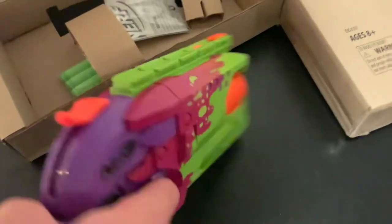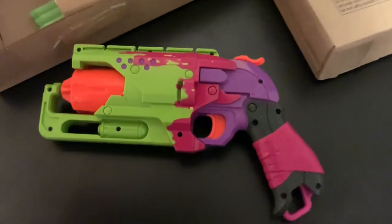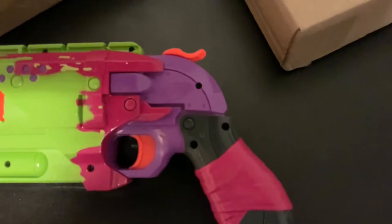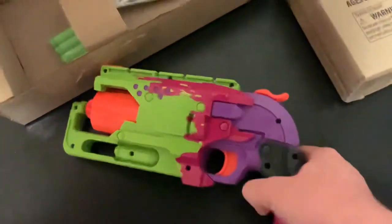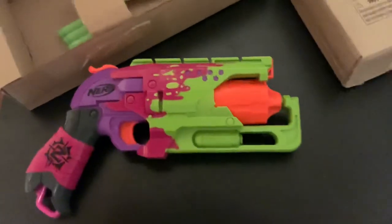This is the front. This is the back. So I wouldn't say exactly a cheap out, because the design is still there. Nerf logo, it's purple, and there's no Zombie Strike. But you get the cool little splatters. So, there's that.